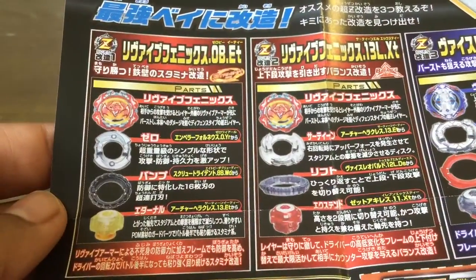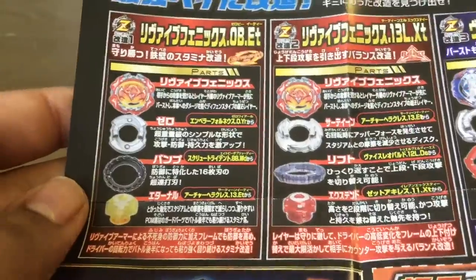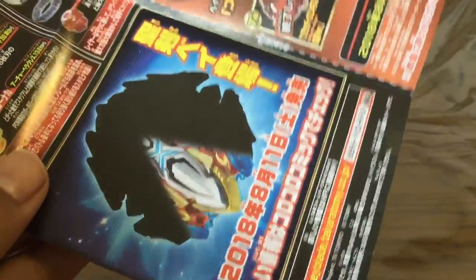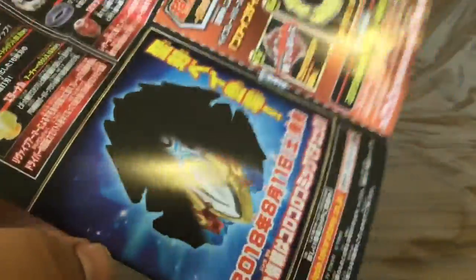Looking at the combo guide, I want to see what I can make with this. All of these have parts that I don't have — the first one has Bump and Eternal, I don't have that, and the second one has L and Xtend. I have Xtend but not L. I can't really make any of these combos, and then there's Vice Leopard — I don't even have that. Here's the Buster Excalibur advertising; we already got Buster Excalibur and it's not really that good.